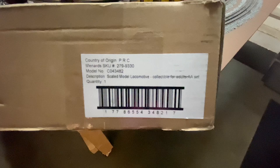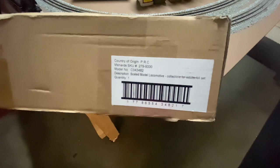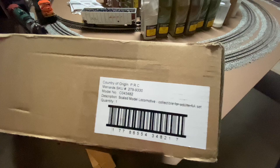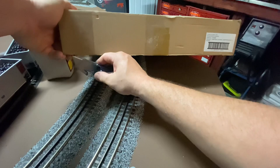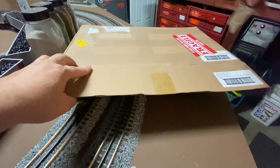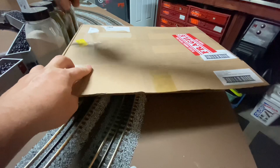So here we have it, the item number 2799330. This sold out within an hour when they listed it. It's funny to me - the description says Scaled Model Locomotive, collectible for adults. Sorry kids, you missed out. Let's break this box open and see what we have inside. This was their fourth release of this engine. Menards is scaling up operations to release their own locomotive line. It's going to be really interesting if they stay just with this Santa Fe or if they pick up other locomotives.